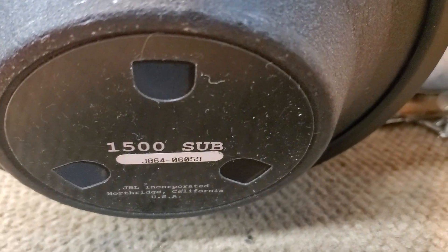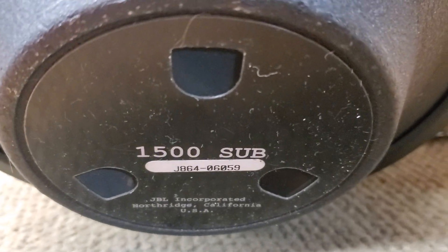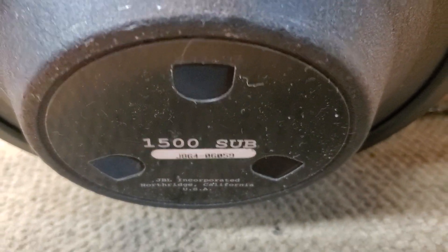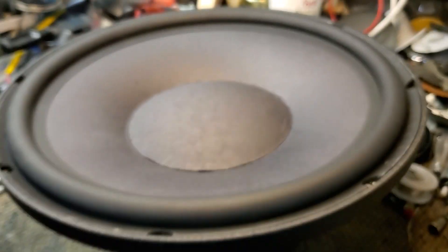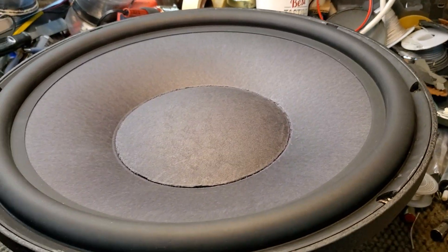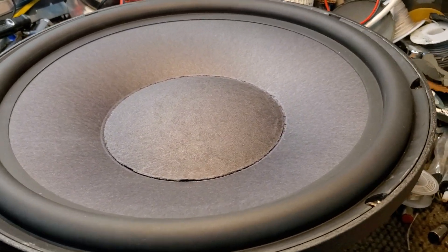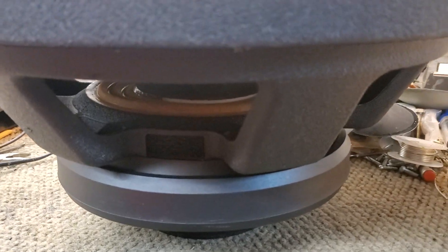Well howdy, greetings, hello. So here's an interesting project — this is a JBL Sub 1500, also called the W1500H. There were a bunch of these that people purchased from JBL Harman a number of years ago, and this goes into one of the Revel subs and one of the JBL big home theater subs.